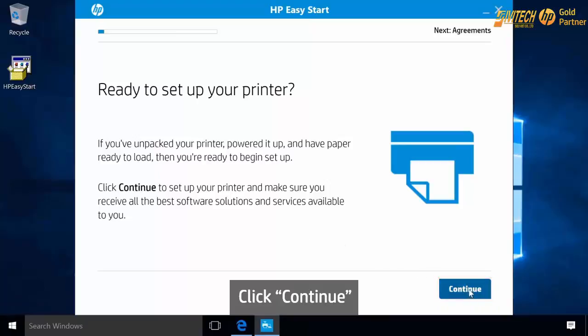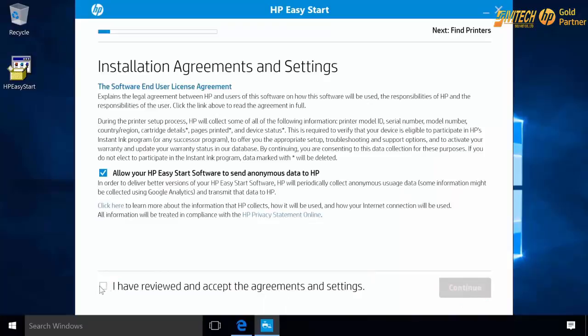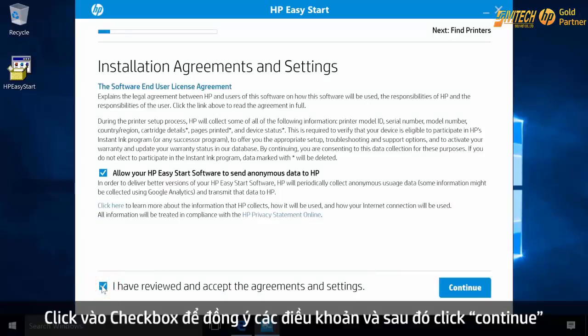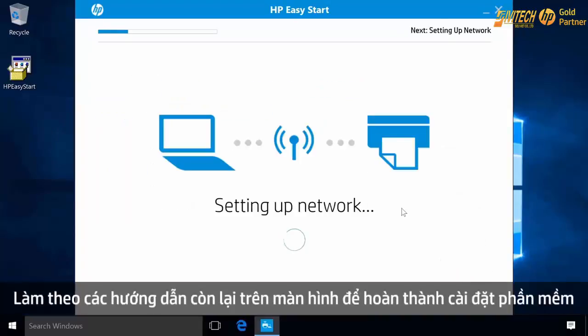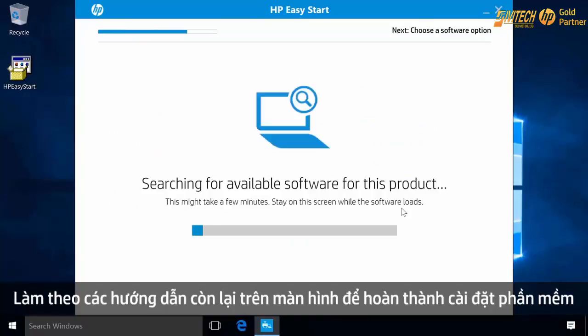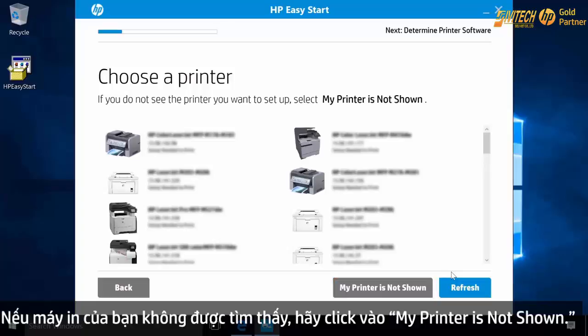Click Continue. Click the checkbox to agree to the terms and then click Continue. Make sure the model found matches your printer. Follow the remaining on-screen prompts to complete the software installation. If your printer is not found, click My printer is not shown.